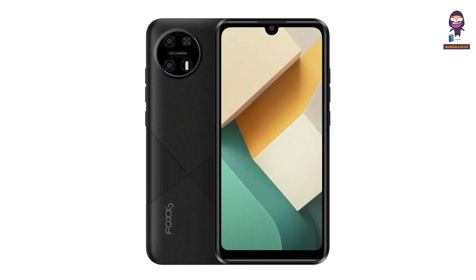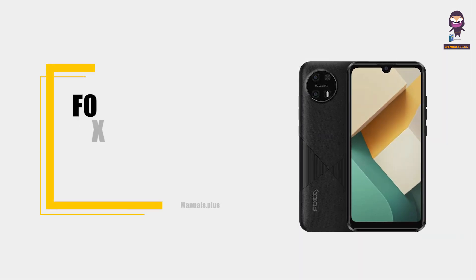Hi everyone, in this video we are going to take a depth look on the Foxa 55 smartphone.